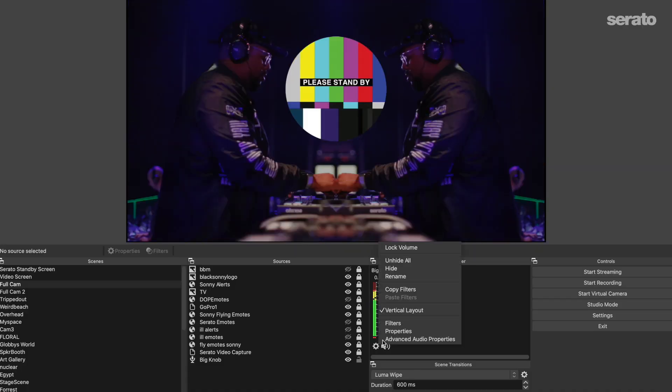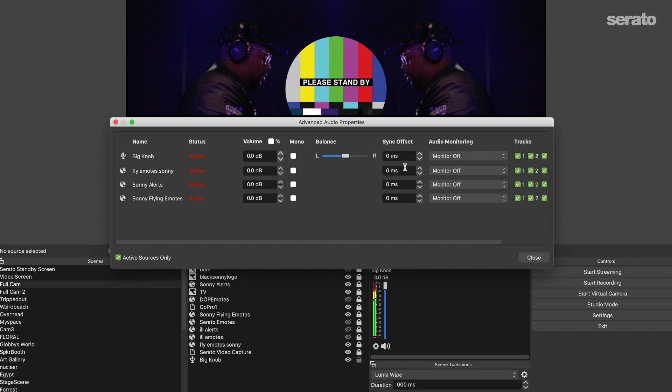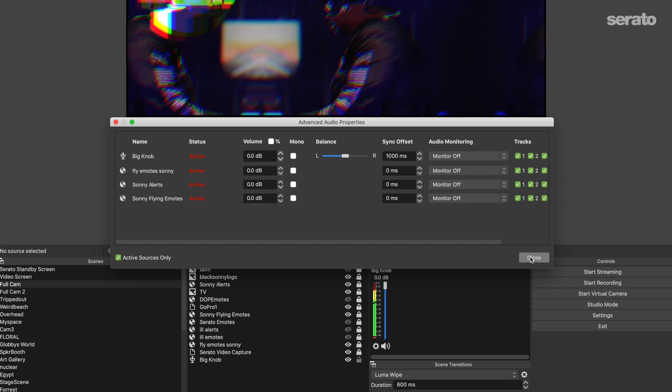Occasionally people experience their video and audio being out of sync in OBS. In order to line it up you may need to record several tests, but first you'll want to go to Advanced Audio Properties, find the audio source, and then select sync offset by however many milliseconds you feel is necessary. I usually start with big numbers at first to see a noticeable change right away.